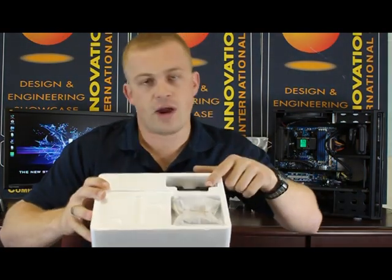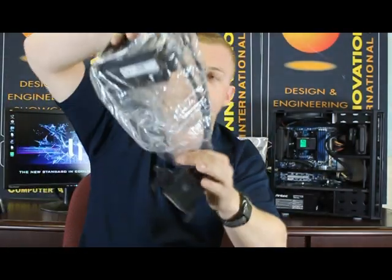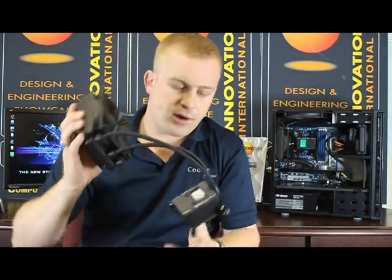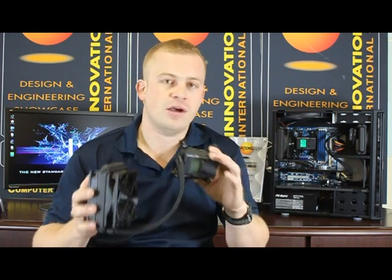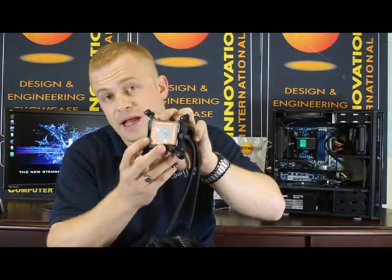On top of the box, you have your AMD retainer, your back plate and springs, and the screws to mount this to your chassis. Inside the box, you have the Vantage cooler itself. Like all of our products, it's a sealed liquid cooling system — absolutely zero maintenance. You don't put the water in, you can't take the water out. It's all done and ready for you out of the box. The thermal paste is pre-applied, one little step already out of the way.